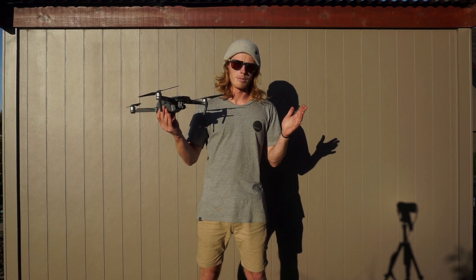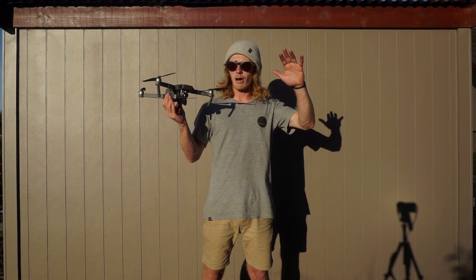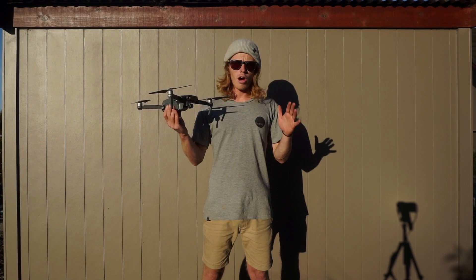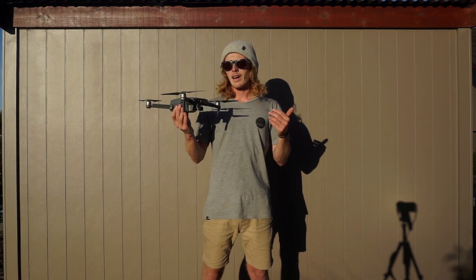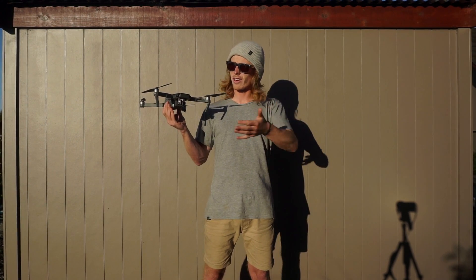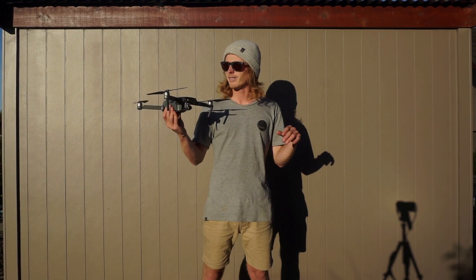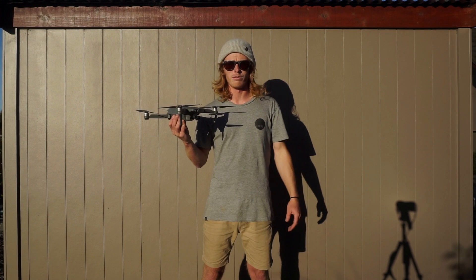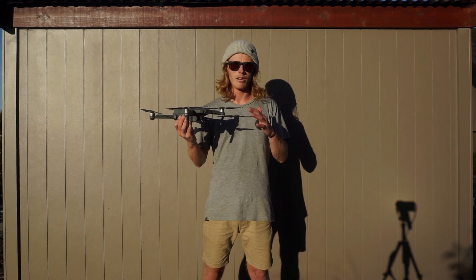I'm guessing this mode is for the goggles that are coming out — it will be pretty fun for first person view. You want a nice open area the first time you do it. You can also do it in sport mode to get a bit of speed before activating. I deactivate the collision avoidance sensors because I was flying a bit low and they activated — there was a tree in the distance and it kicked out of fixed wing mode. Only turn off avoidance if you're confident and know your obstacles.